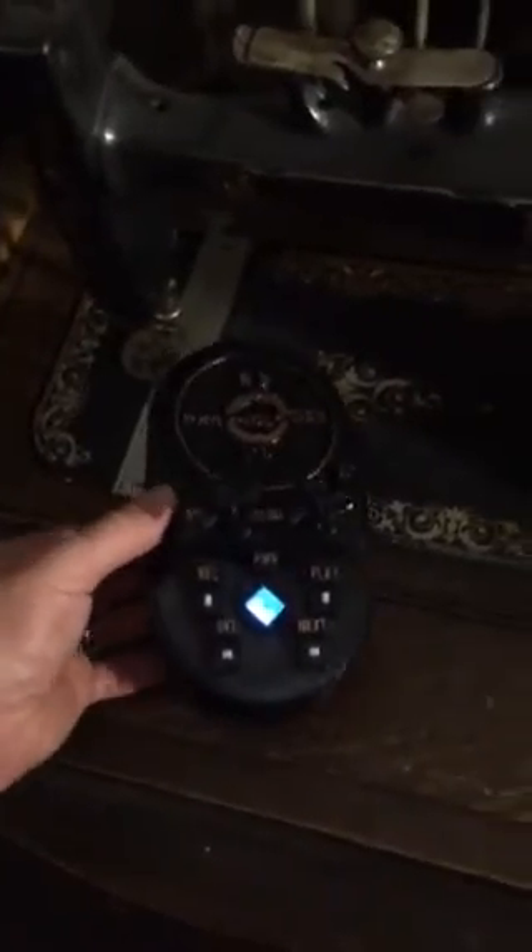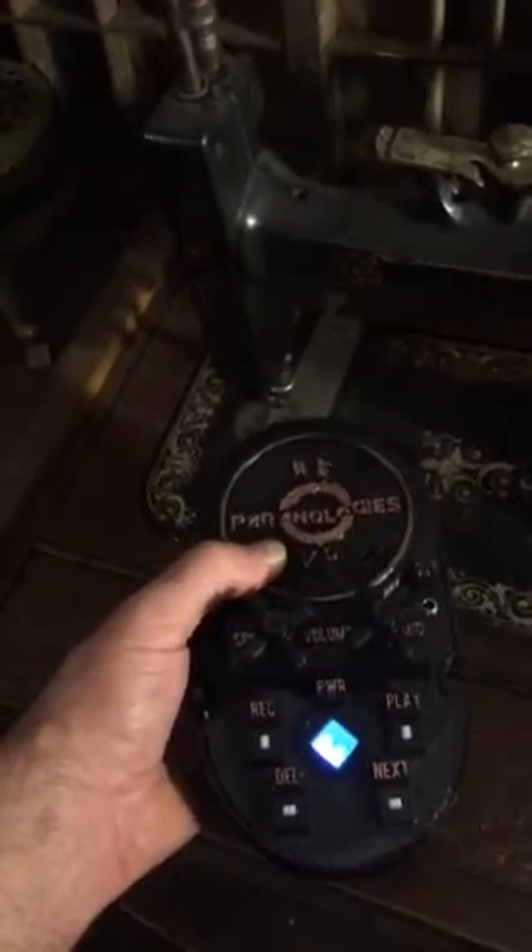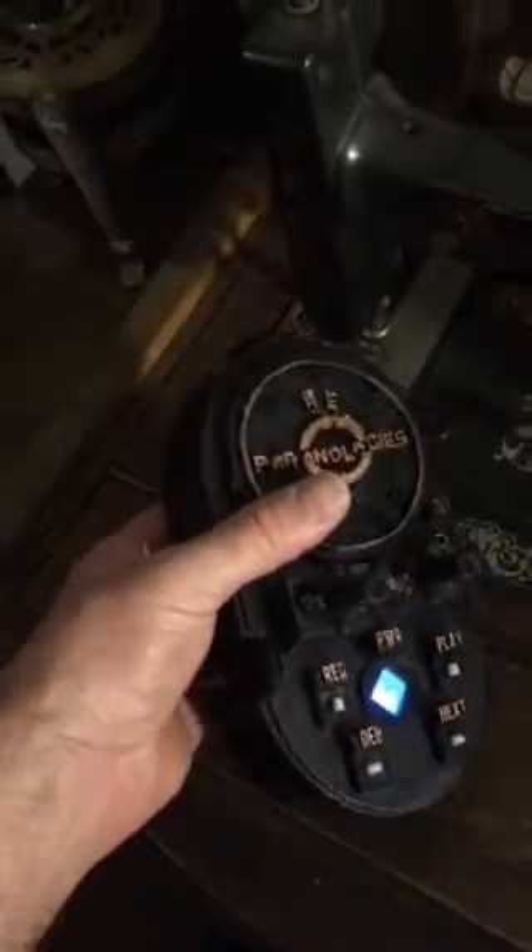This is the Paranologies REVP, which stands for Replay Voice Phenomenon. It's intended for super fast responses to your questioning, so you don't have to go back and do your reviewing and come back weeks later sometimes to get answers. This is intended for rapid response EVPs, and it's very easy to use.